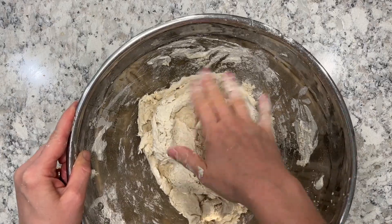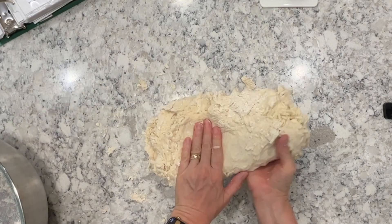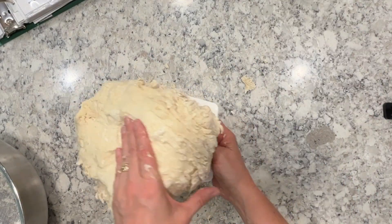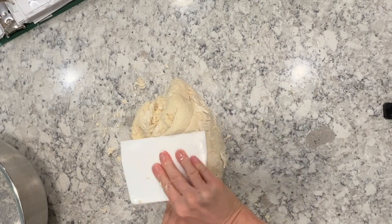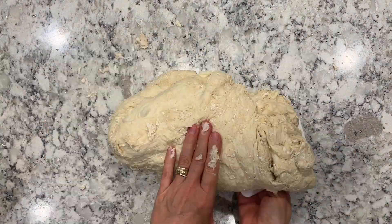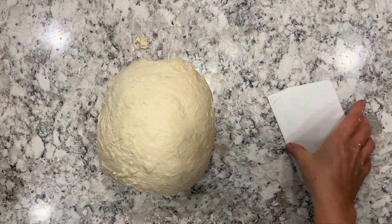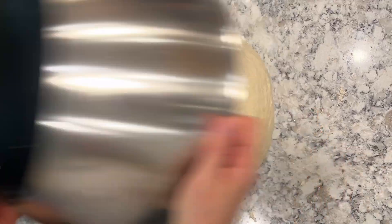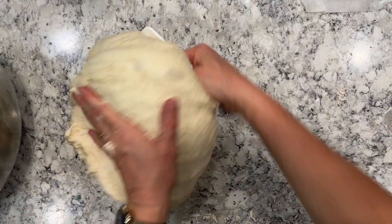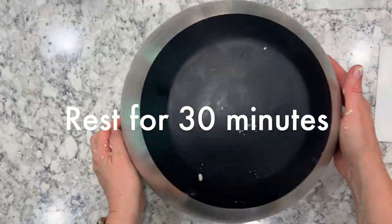Once I've done that, I throw it out onto the counter and knead it a few more times — really simple. I'm actually just folding it in half. It's more of a stretch and fold rather than the traditional knead. Then I let it rest for 15 minutes and do that again, just two or three, maybe four times stretch and fold. You'll see that the gluten is starting to develop and the dough gets a little bit softer and smoother each time.